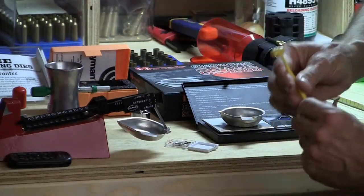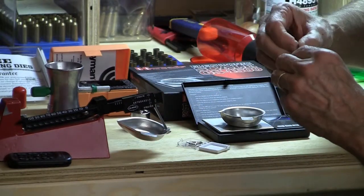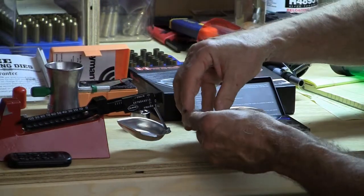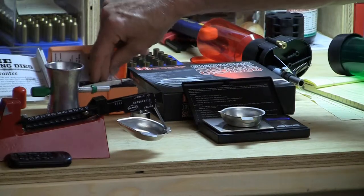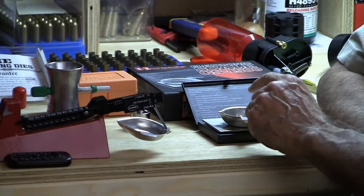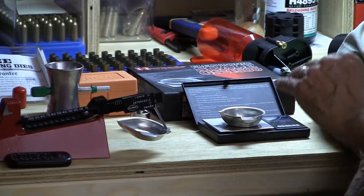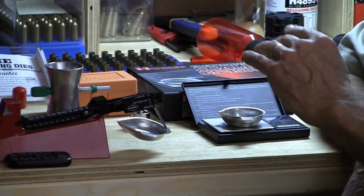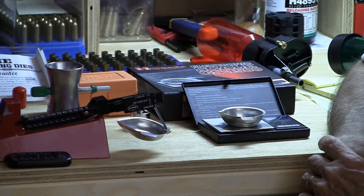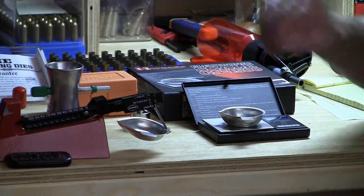Now, with regards to accuracy, you would think that electronic scales would be potentially even more accurate than the manual ones. But think for a moment about exactly what we're doing here. In the case of the electronic scale, this is only accurate to a tenth of a grain. As you're adding powder kernel by kernel, this has to get up to more than halfway over the next increment — which is the next tenth of a grain — before the scale will read one more tenth. So this is going to be accurate to plus or minus a half of one of those tenths of a grain.